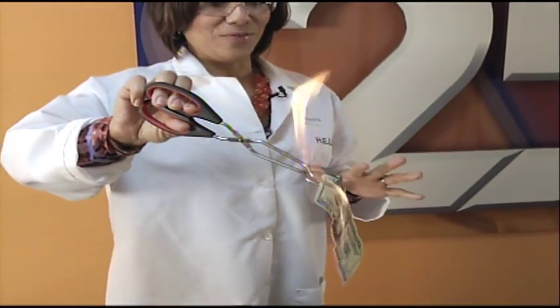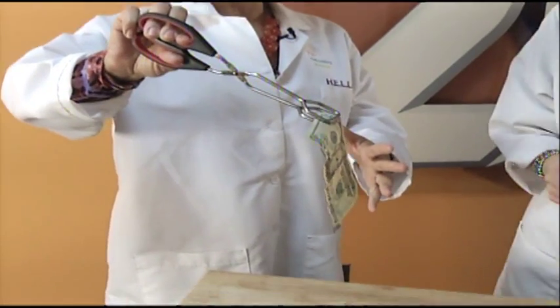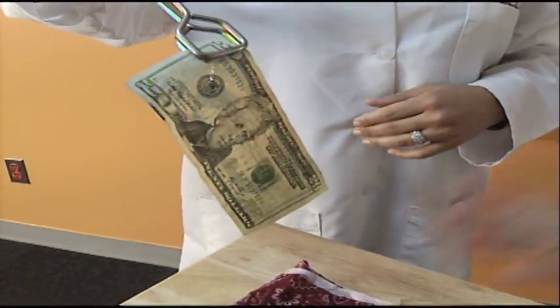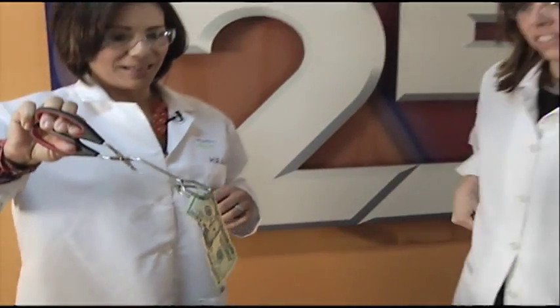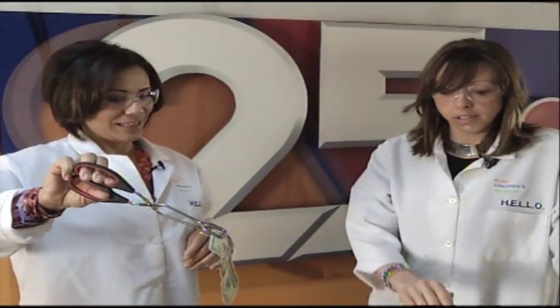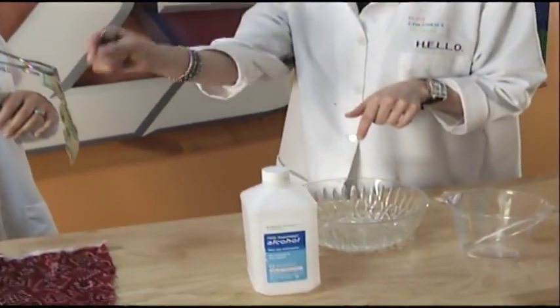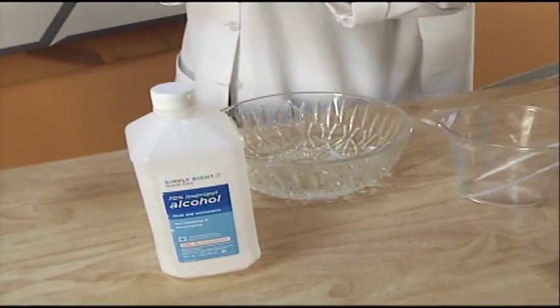And it's on fire — it goes right off. I kept a wet rag on hand, very important in case that happens. And so what has happened: the isopropyl alcohol is the combustible fluid, but the water that we mixed with it is what's protecting the dollar bill — and that's why it's not catching on fire.